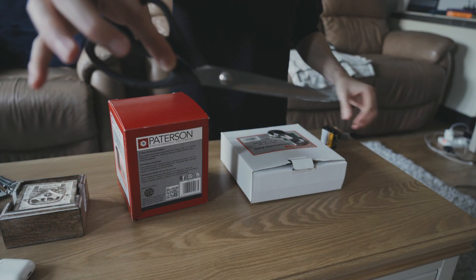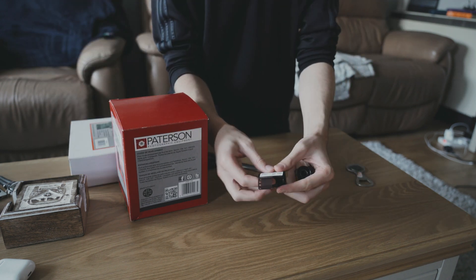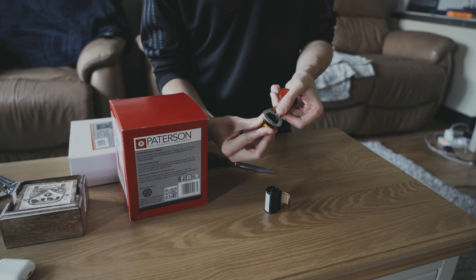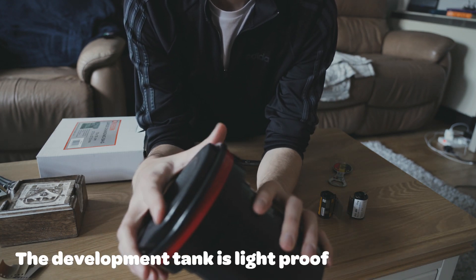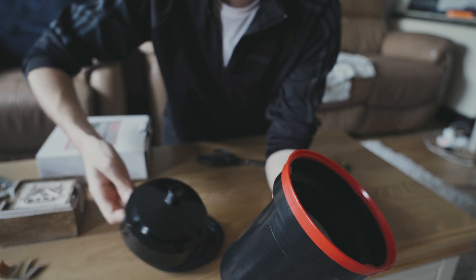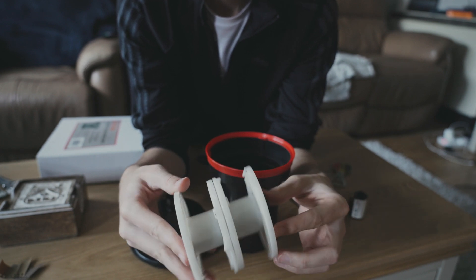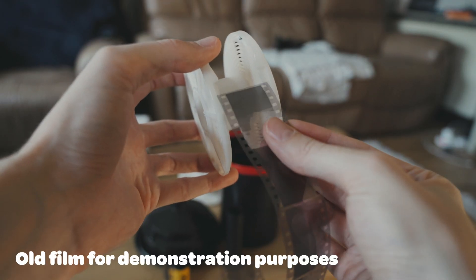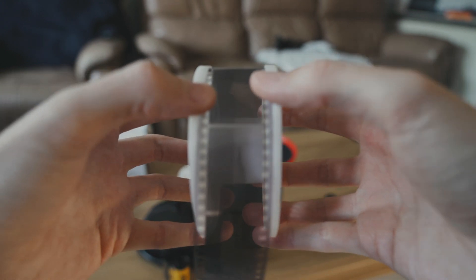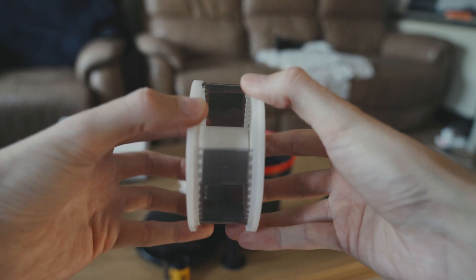First up is loading our film into the development tank. For this you're going to need scissors and maybe the bottle opener. If you've rewound your film all the way back into the canister you might need to use the bottle opener to open the canister whilst it's inside the changing bag. The tank has a lid, a funnel, and inside there are two reels — this is where the film goes. You slide the film onto the reel and use a ratchet motion to load the film all the way in.